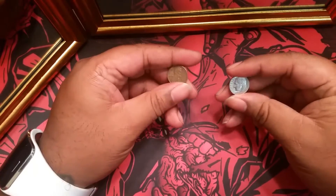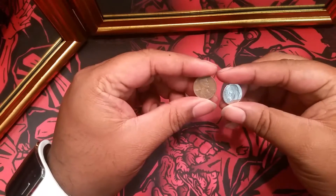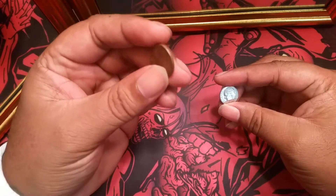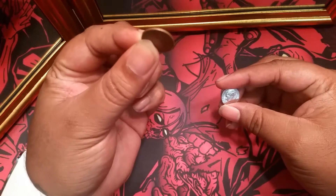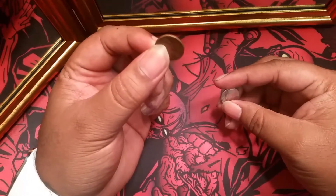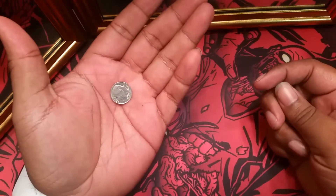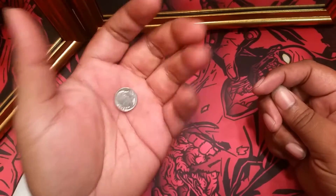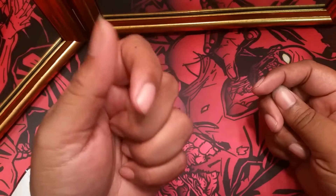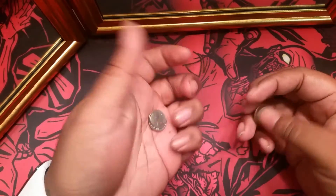If you're not familiar with this one, I'll leave a link in the description to where you can check it out. But essentially what you're doing is you show the spectator a penny, and you actually take a picture of them holding the penny with their own cell phone. Then you put the penny in their hand and have them close their fist, and when they open it, the penny has now become a dime. And not only has the coin changed in their hand, but when they go to the picture on their cell phone, it's actually them holding a dime.